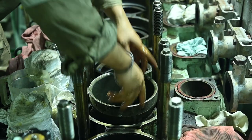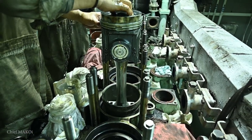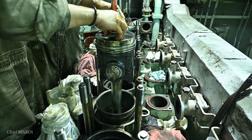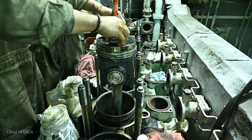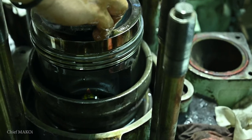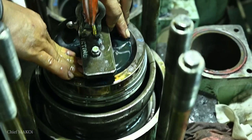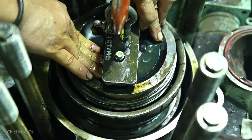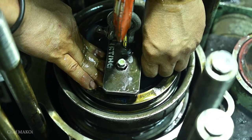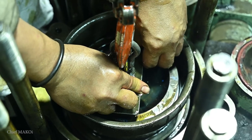Installation of the pistons is aided by a special tool which is placed directly on top of the cylinder liner. The interior of this tool is tapered like a funnel, and once the piston rings make contact during lowering, they will be slowly pressed into the piston ring grooves, allowing the piston to easily slide into the cylinder liner. The piston rod will then be reattached to the connecting rod bearing cap.